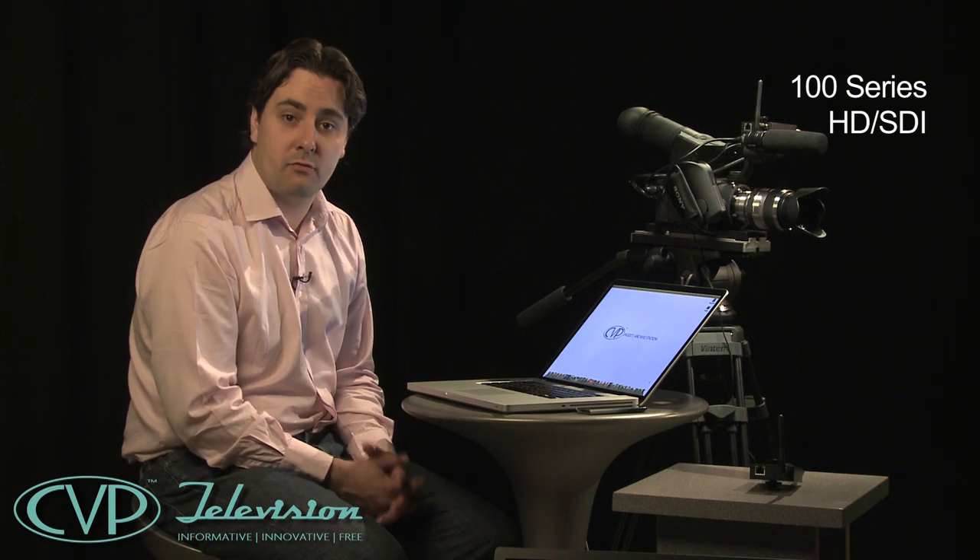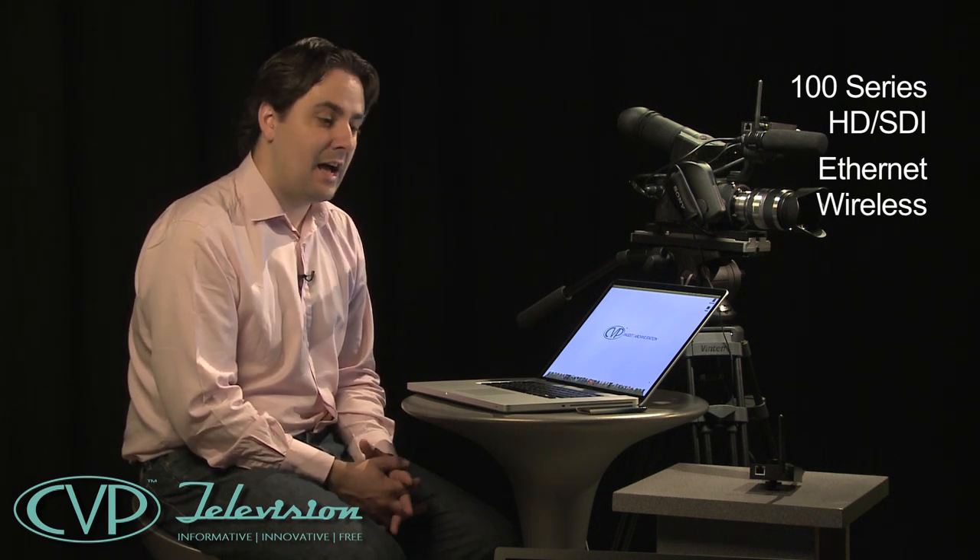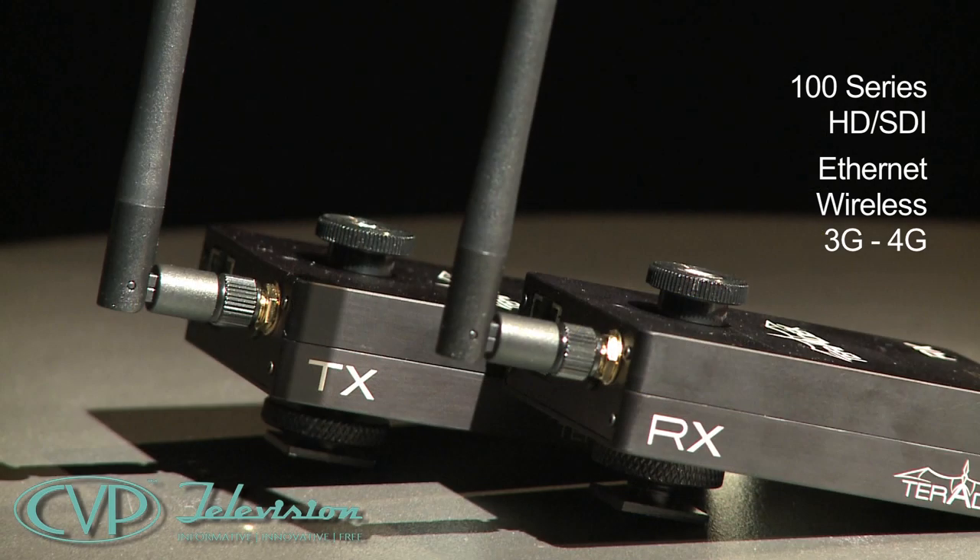The third decision is whether you're going to use HD/SD SDI cameras or HDMI-based cameras. There are essentially two families of cubes. The 100 series is based on HD/SD and has three models: the standard product with wired Ethernet connectivity, a second model adding wireless, and a third model with Ethernet, wireless, and a USB port for 3G or 4G connectivity.